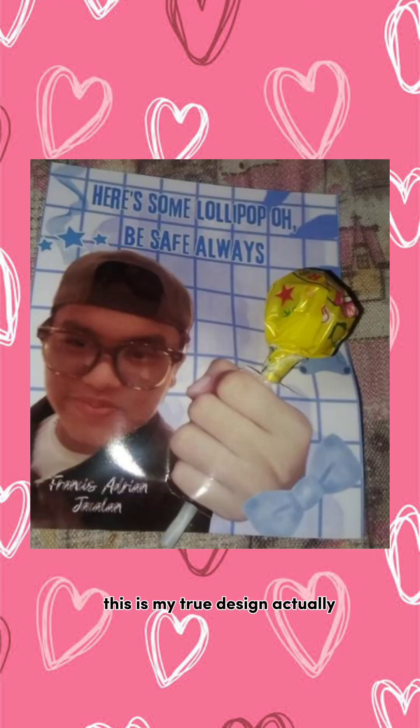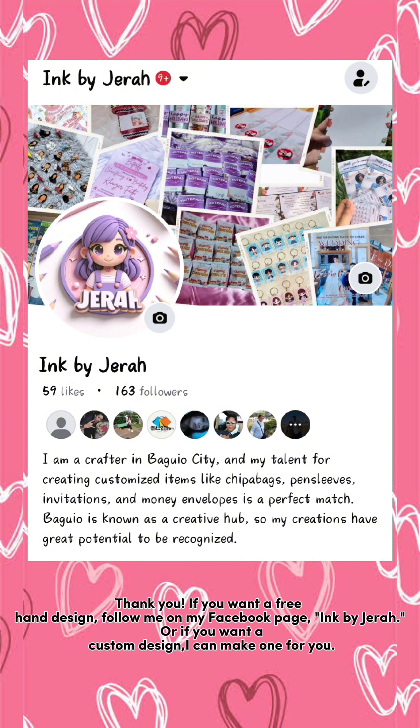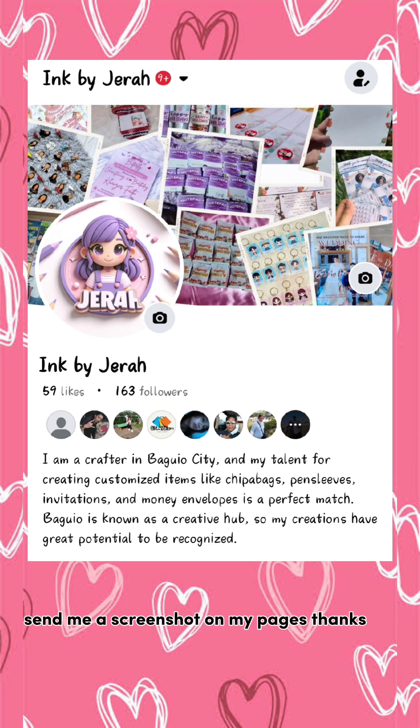This is my true design actually. Thank you. If you want a free dot hand design, follow me on my Facebook page, Ink by Jarrah. Or if you want a custom design, I can make one for you — send me a screenshot on my page. Thanks, I'll see you next time. Bye-bye.